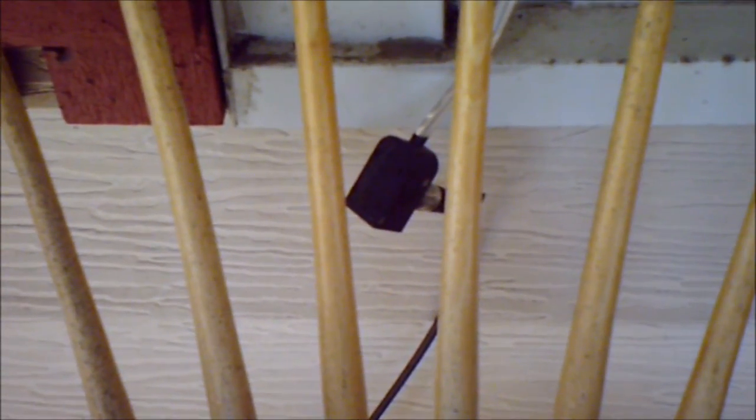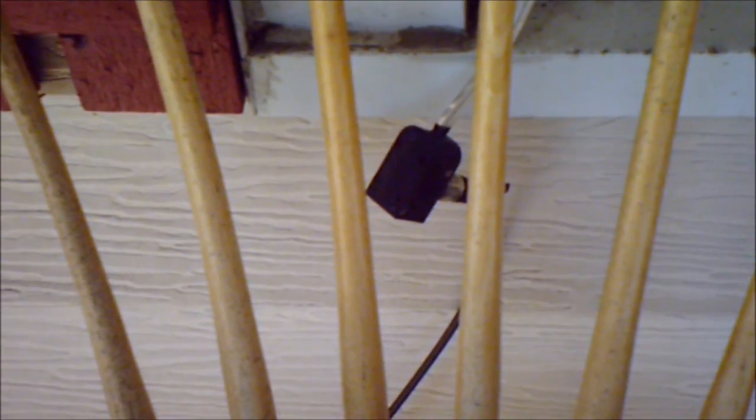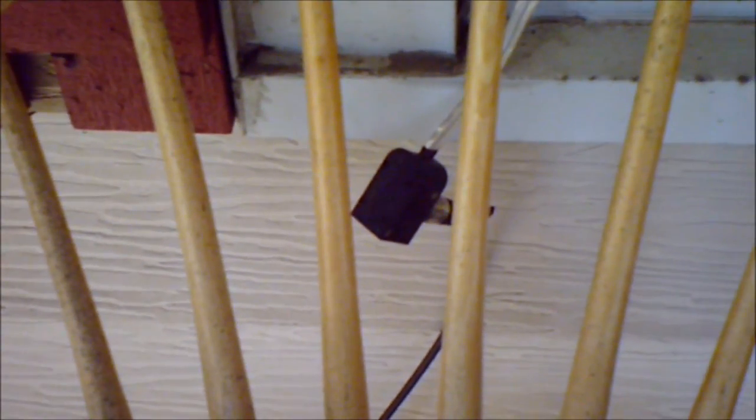After two failed attempts at making a diagram video, I'm just going to make a video showing you what the antenna setup looks like. It starts here at the window with the jumper of the coax, and the coax — which is 40 feet in length — goes around the corner and underneath the mat so nobody trips over it.